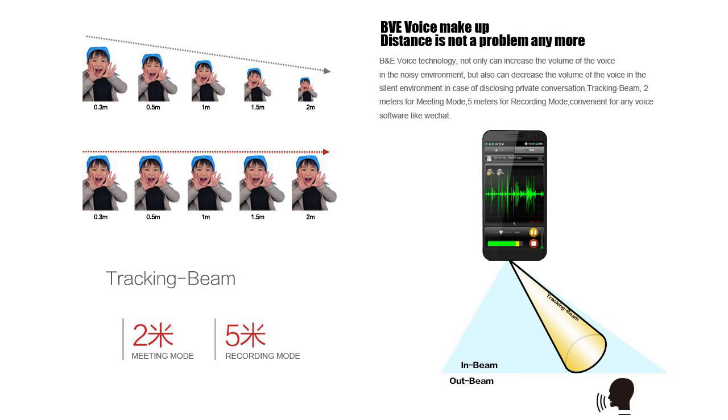We'll have to excuse the slightly dodgy translation from Chinese here. But one feature is called BVE Voice Technology. Basically what this does is monitor your ambient noise around you in your environment to decide how sensitive to make the microphone, so that even if you're standing far away from the phone it can increase the volume so you can be heard clearly. If it's noisy it will make it louder, if it's quiet it will make it softer. The whole point is to match volume levels for your environment and not have audio spill so everyone can hear what you're saying.